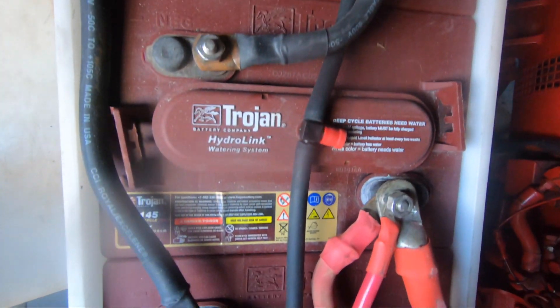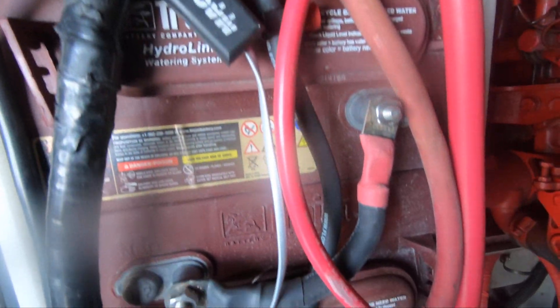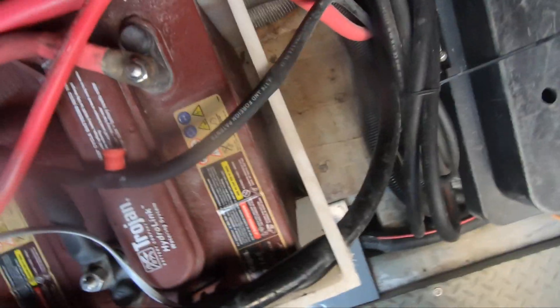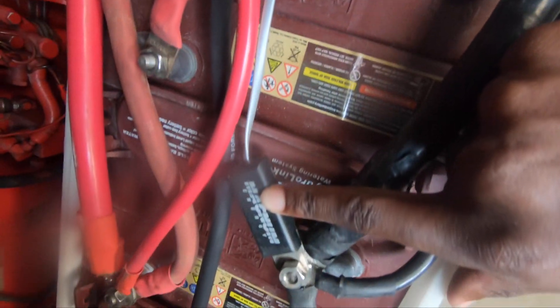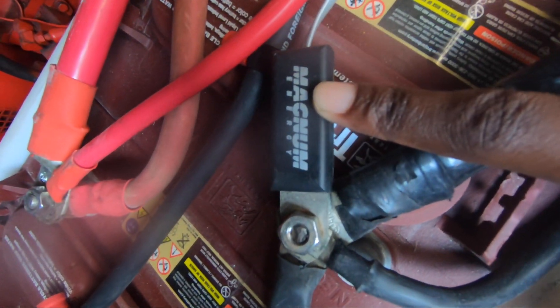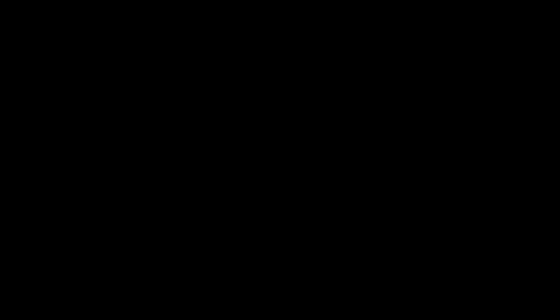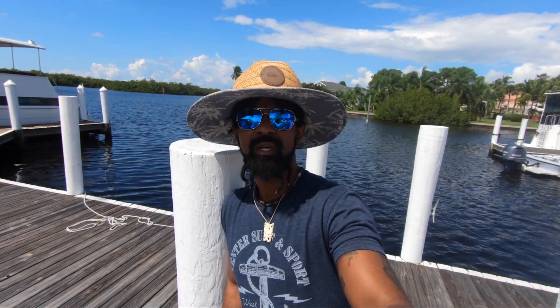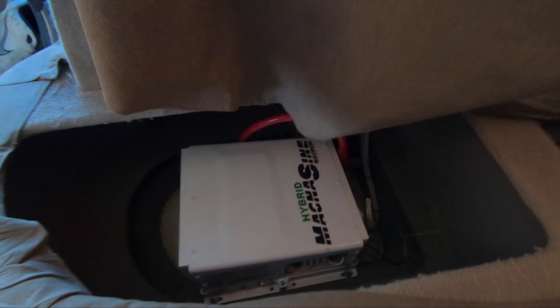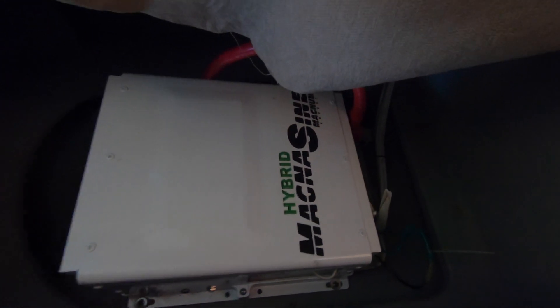Moving along to our house battery bank — we have four 6-volt Trojan T-45 deep cycle batteries. This little guy is a temperature sensor that can be connected to either the charge controller or the inverter. And that's that for our solar setup.